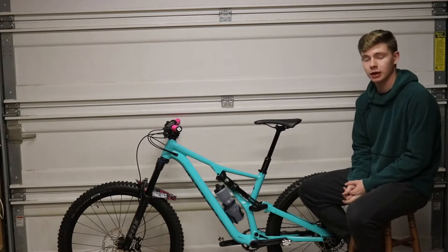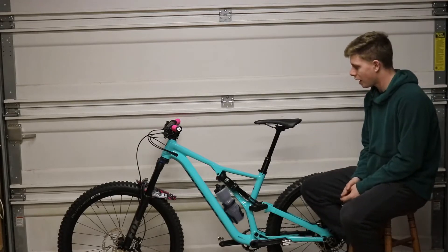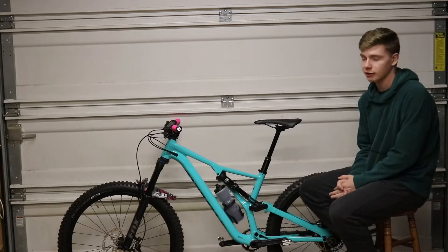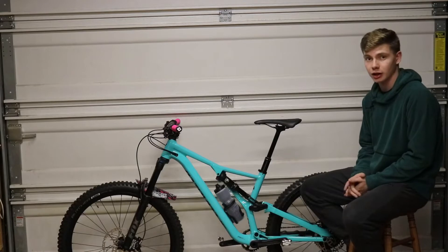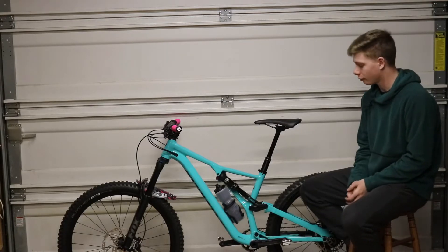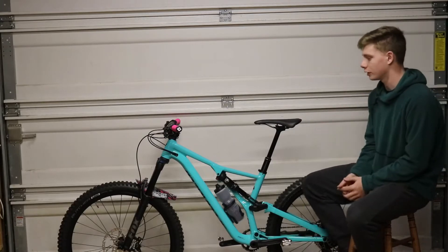And I said, you know what, I'm going to get it. I fell in love with this bike seven months ago when they put out the teaser trailer for it. And then about five months ago, I saw it in a shop in California. I rode it a little bit around the parking lot and absolutely fell in love with the bike.